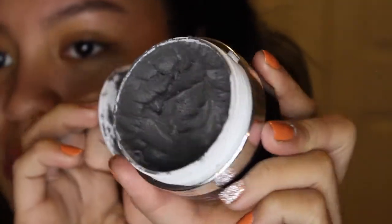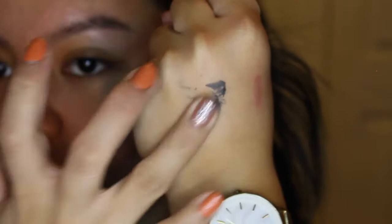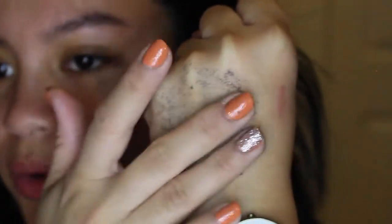When you open it up it looks like that - I hope you guys can see that. This is the texture; I'll be putting it on my hand so you guys can really see it. It just moves around, which I thought was really weird when I first opened the box. It doesn't stain or anything, and it's not wet, which is so weird.